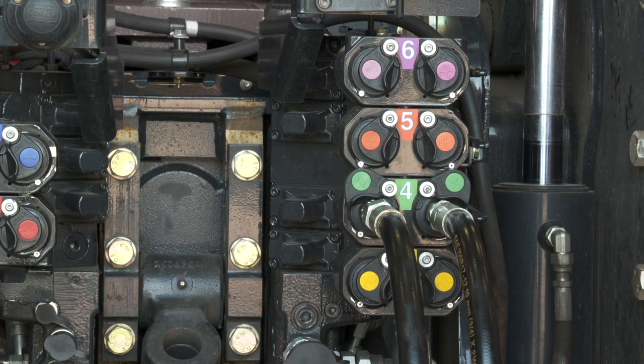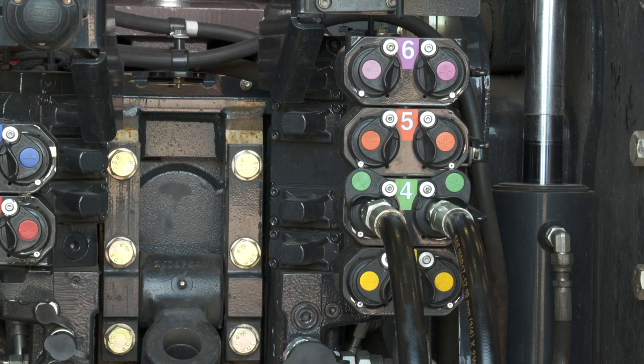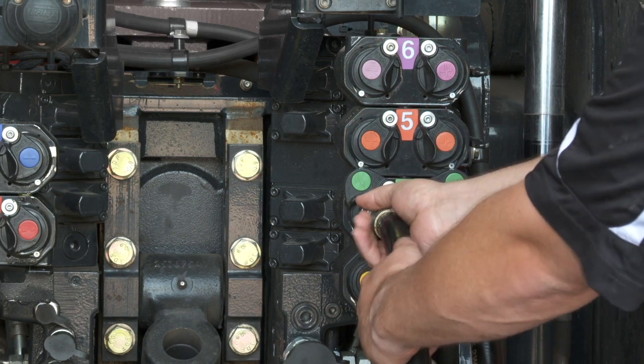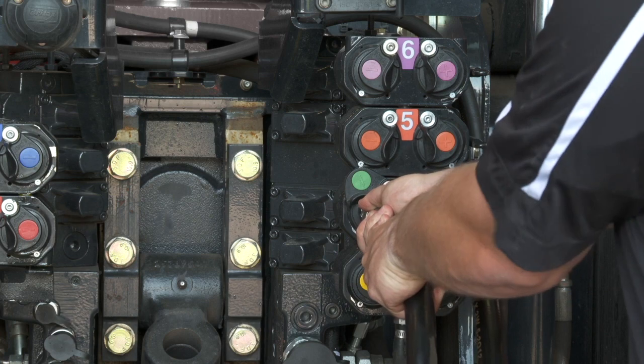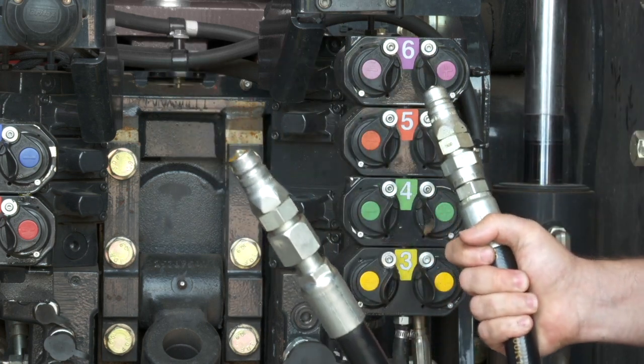With the lever, it's not necessary to use it to couple and uncouple — as you just saw, I coupled those without an issue. Simply pushing in and pulling out, we can uncouple those as well.